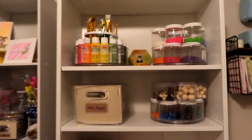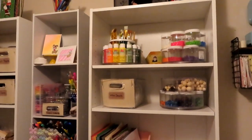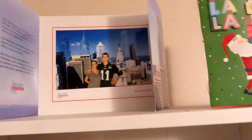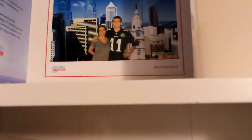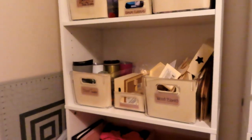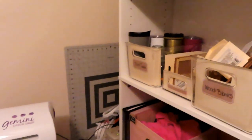Up top I just have a picture of my son on his graduation day. Over here I have a picture of us when I was still skinny — we went to Philadelphia because he's an Eagles fan.